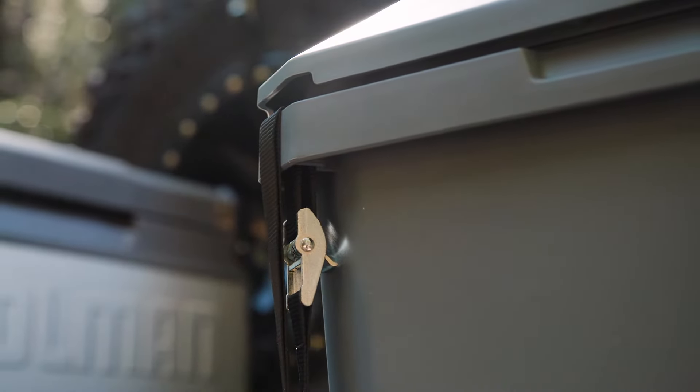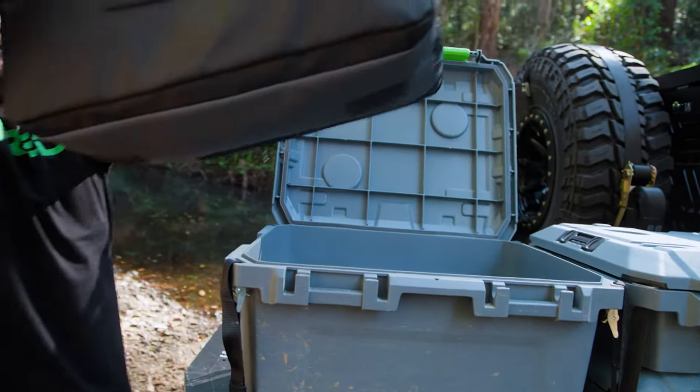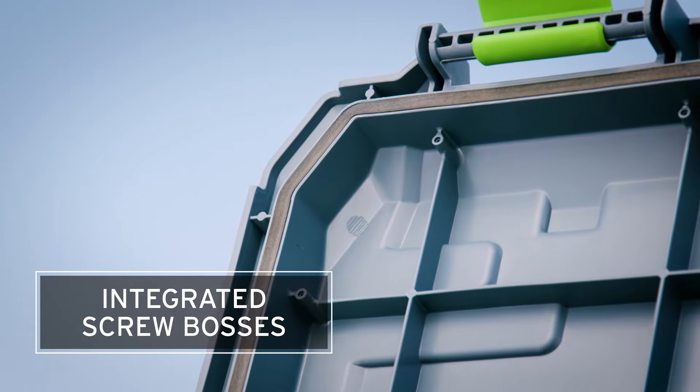Once these are mounted on your vehicle with the straps, there are easily accessible tie-down points on the outside edge of the base of the box. That enables you to still be able to open the lid and access all your contents whilst your boxes are still secure on your roof rack, your tray, or the back of your wagon.